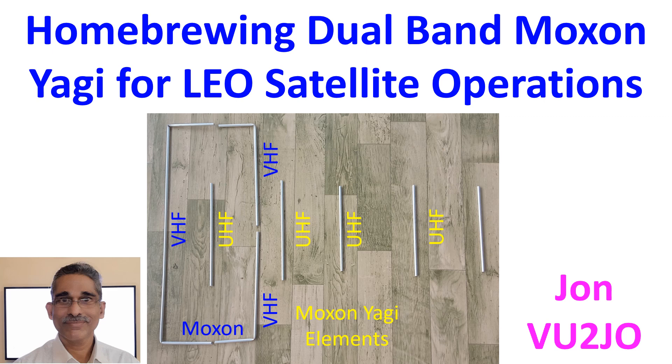I found a design for a Moxon Yagi by M1GEO G8OCV on the web. I thought it would be ideal for use with my single radio, though I still need a method of tracking the satellite movement.